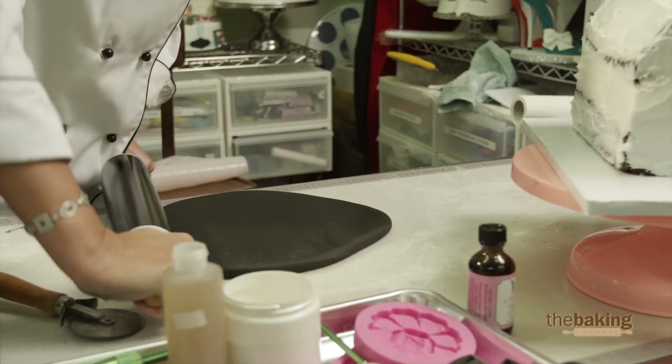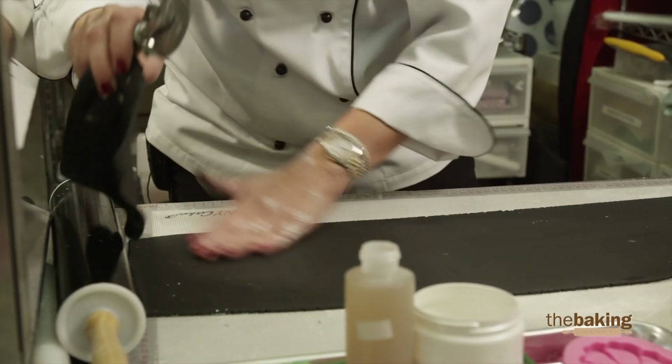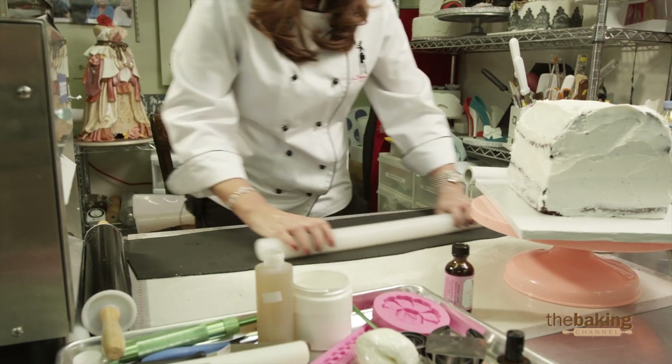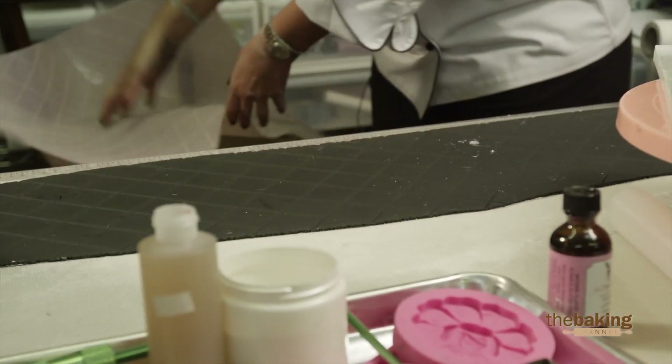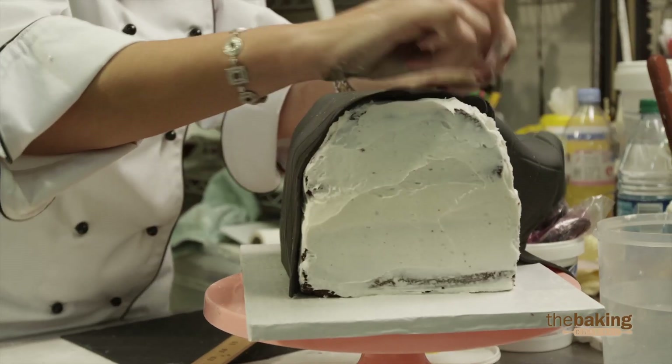No one would think you get a workout by rolling out fondant. The most challenging thing, since it's a pretty tall cake, would be getting the fondant on in one piece. It's pretty important to try to get it on in one piece, because otherwise it'll take much longer if I piece it together. That would be the hardest part of this challenge.